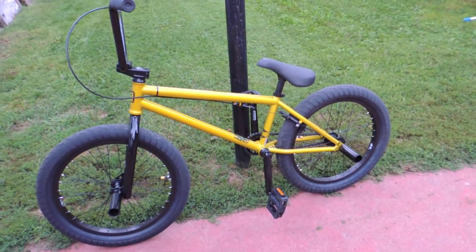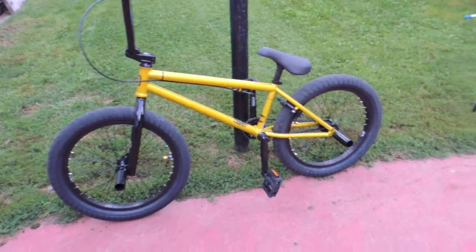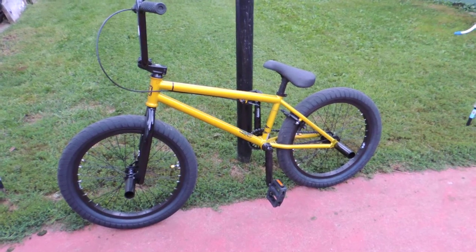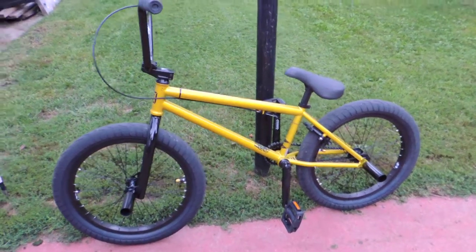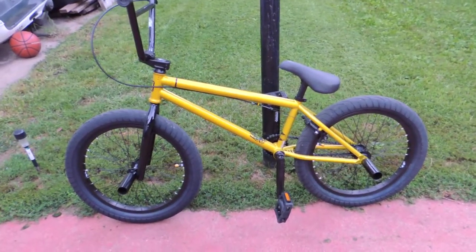Hey everybody, this is Dan from Middle-Aged Maniac. This is our Kink Launch. I said on the Kink YouTube page that I would do a review since we've owned it now for about a month and a half. It's not my son's bike — it was mine.